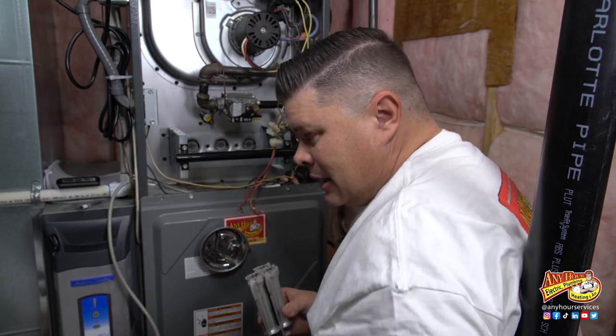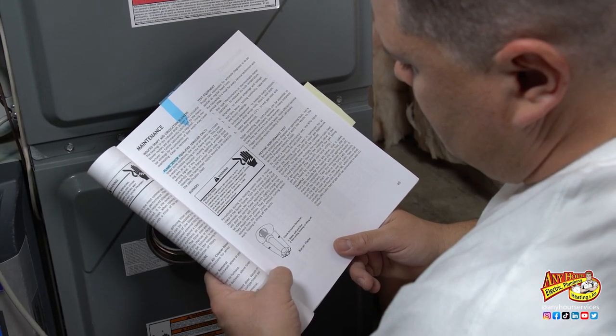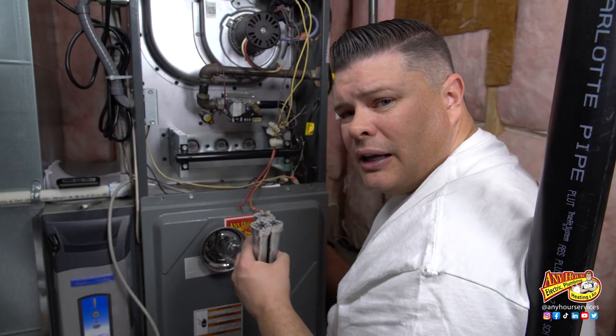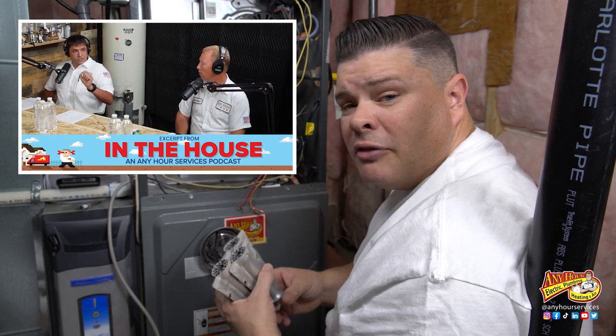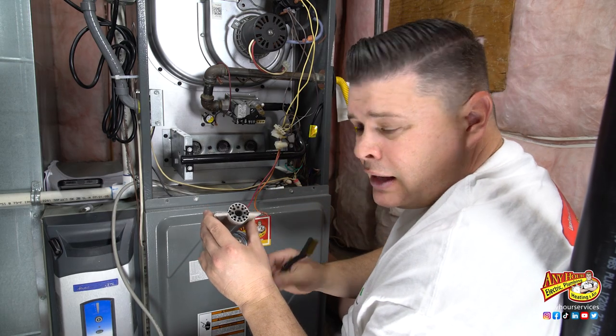I looked in my owner's manual and several others online and couldn't find specific instructions from the manufacturer on how to clean these gas burners. So I went and talked to the HVAC managers and they said there are a couple of different ways to clean them. If you look on the back side of these burners, there are a couple of places important to make sure are clean. You've got the burner face — you're looking for buildup of dirt, dust, and rust — and then you also have these little channels, these little wings that come off here, and you want to make sure those don't have anything in them.